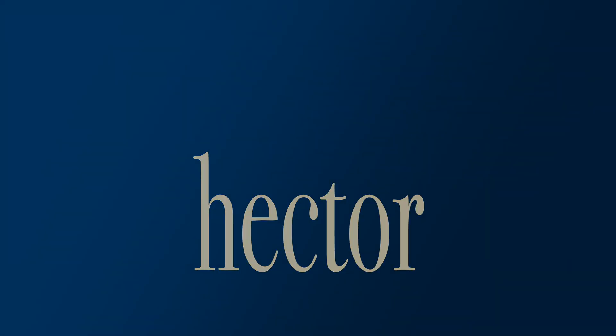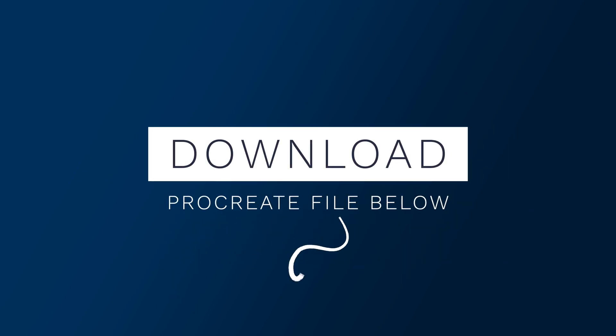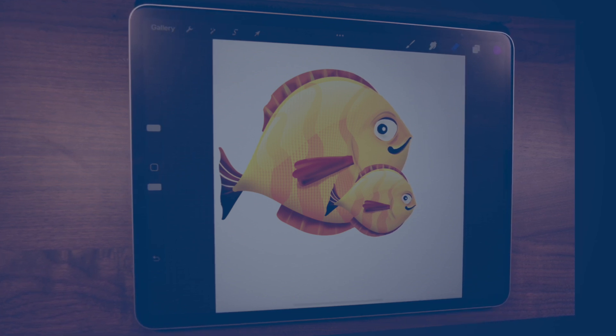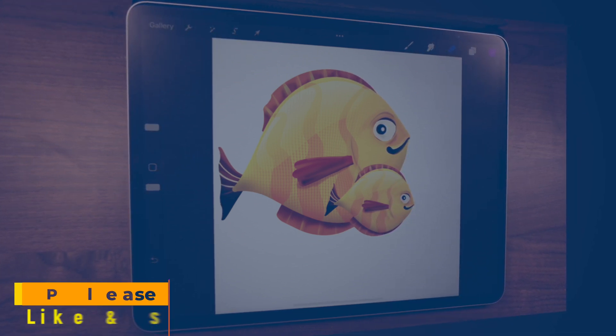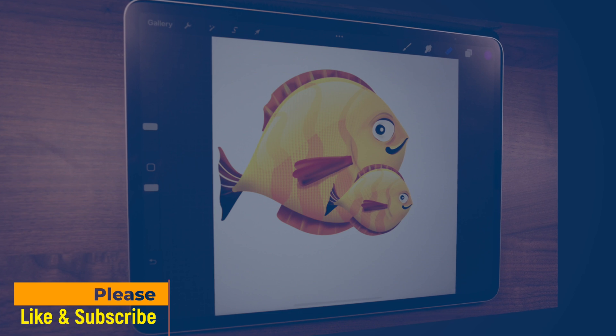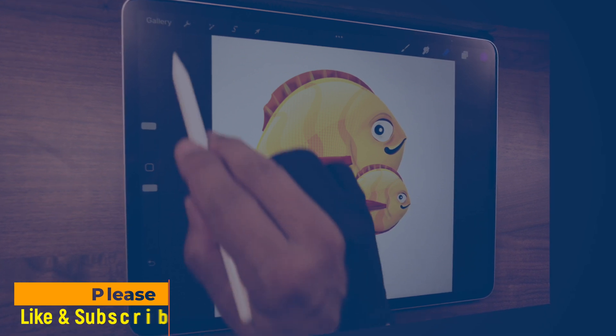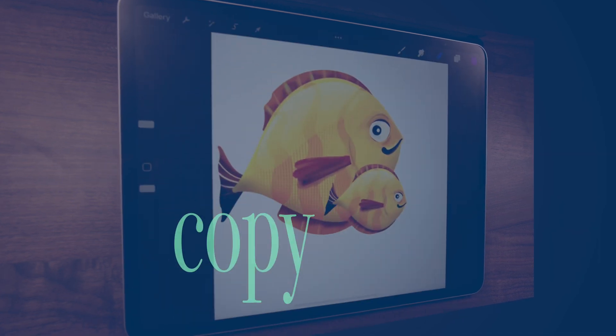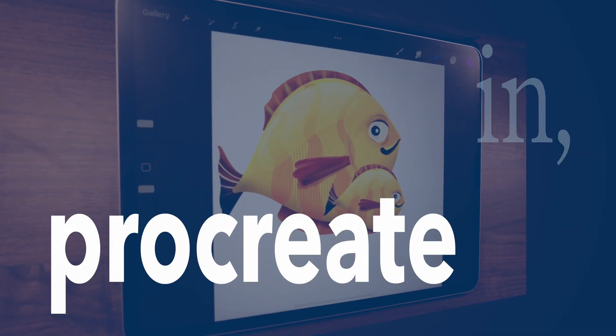Hi, I'm Hector, and today we're going to talk about copy and paste in Procreate. As always, download the Procreate files to help you follow along. A tutorial for copy and paste? Yeah, why? Because there are so many different ways to copy and paste — which one's best for your project? Well, let's find out. Let's get started with copy and paste in Procreate.